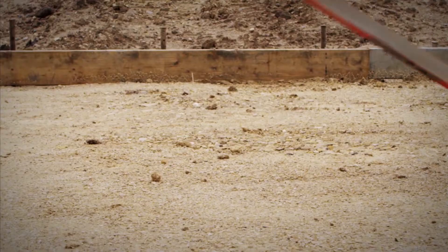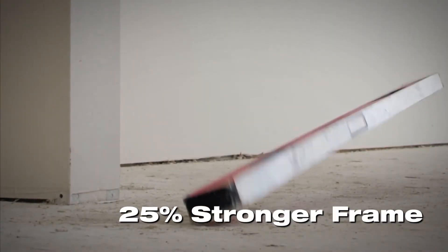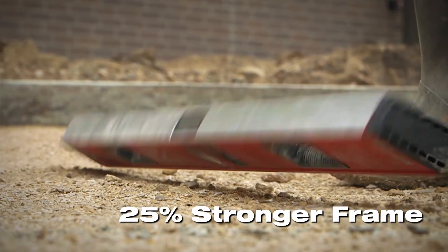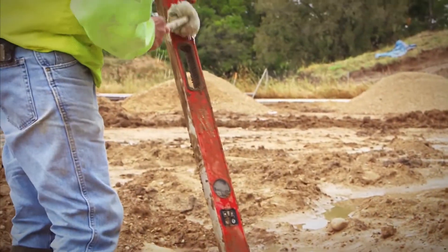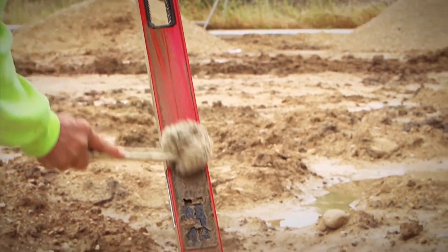A pin mode allows you to lock in any measurement with a push of a button. RedStick Digital Levels are built with a stronger frame to protect their digital accuracy and high-resolution displays, and an IP65 rating ensures these tools can stand up to the harshest job site conditions.